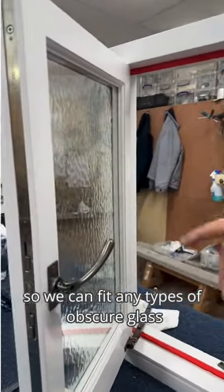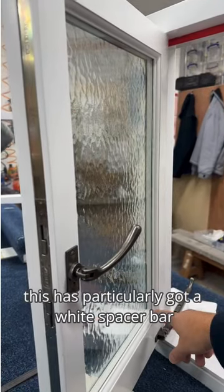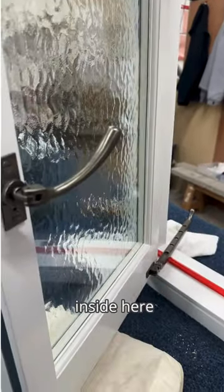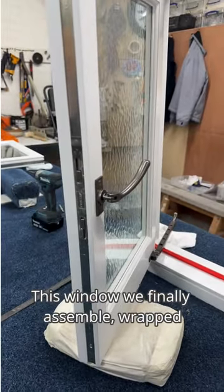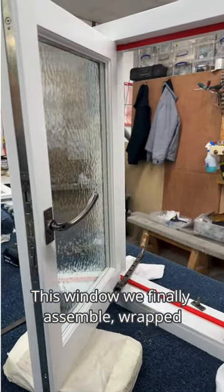This has particularly got a white spacer bar inside — a lot of people are tending to prefer white now over black. This window is finally assembled and wrapped, as you can see.